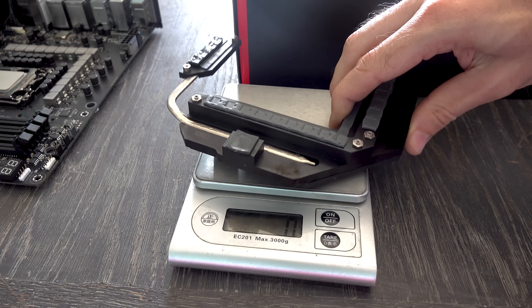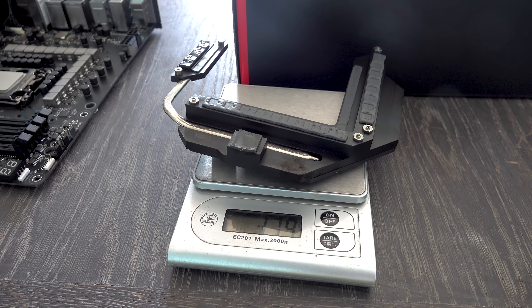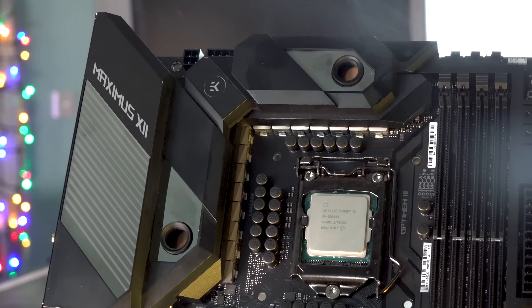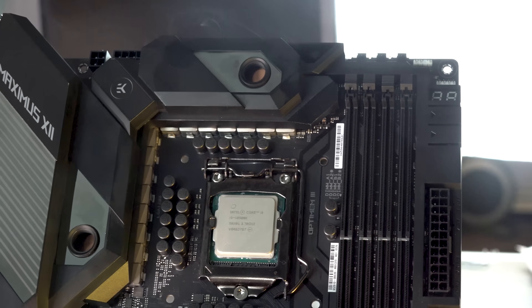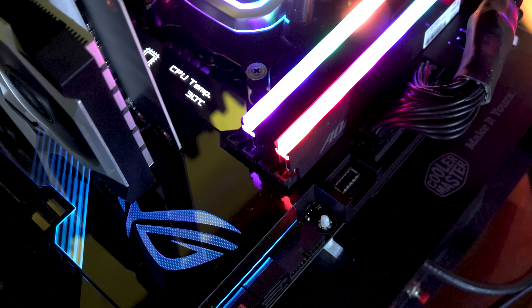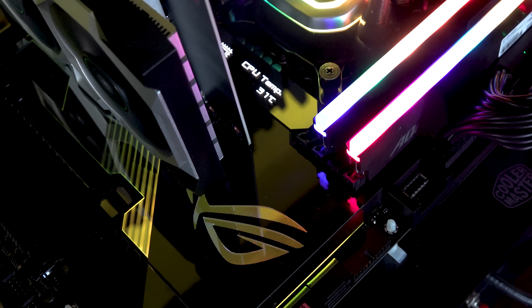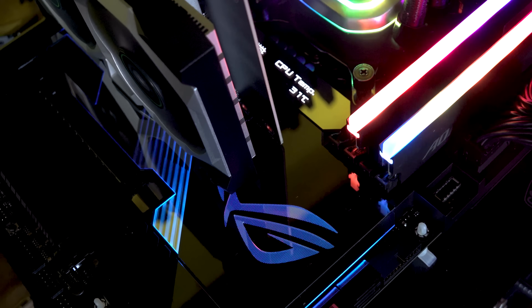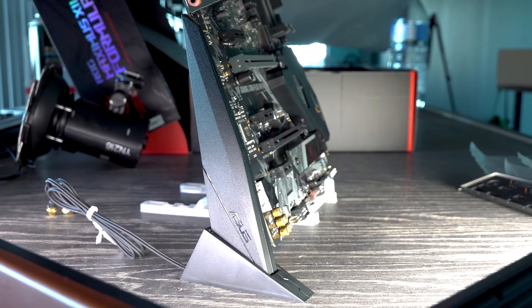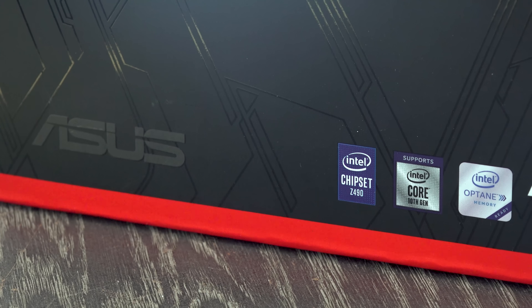The VRM on the Maximus XII Formula is doing an extremely good job. My only critique is power consumption: even though it looks good in HWInfo, from the wall it is drawing a bit more power at both 4.9 and 5.2 GHz. This indicates everything else on the board — the OLED screen, extra RGB lighting, additional sensors — is adding to power consumption compared to a board without these features. You'll use less power at both stock and overclocked settings on a simpler board, even one with an equally good VRM.